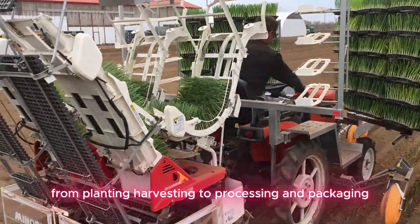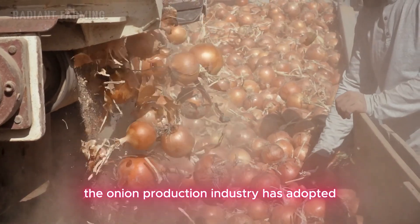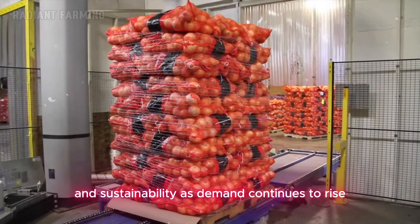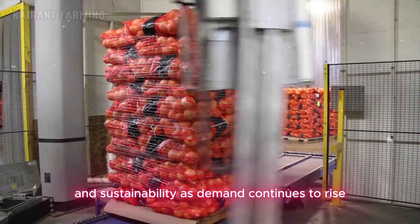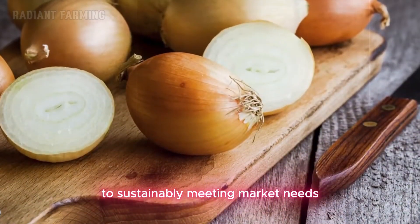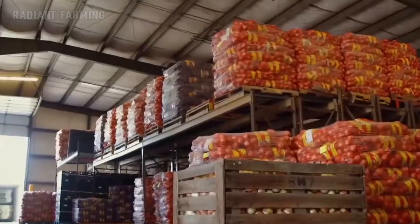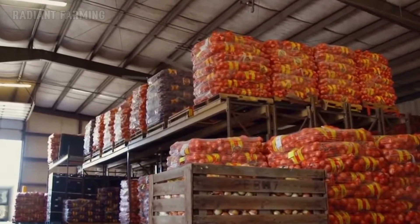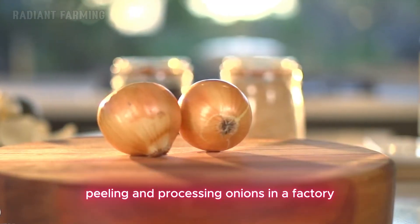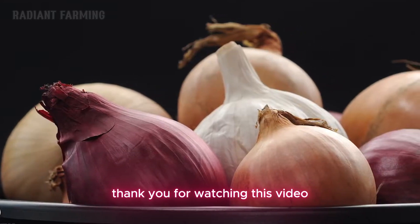From planting, harvesting, to processing and packaging, the onion production industry has adopted advanced technologies to enhance efficiency and sustainability. As demand continues to rise, innovation remains key to sustainably meeting market needs. That's the entire process of planting, harvesting, cutting, peeling, and processing onions in a factory. Thank you for watching this video, and see you in the next one.